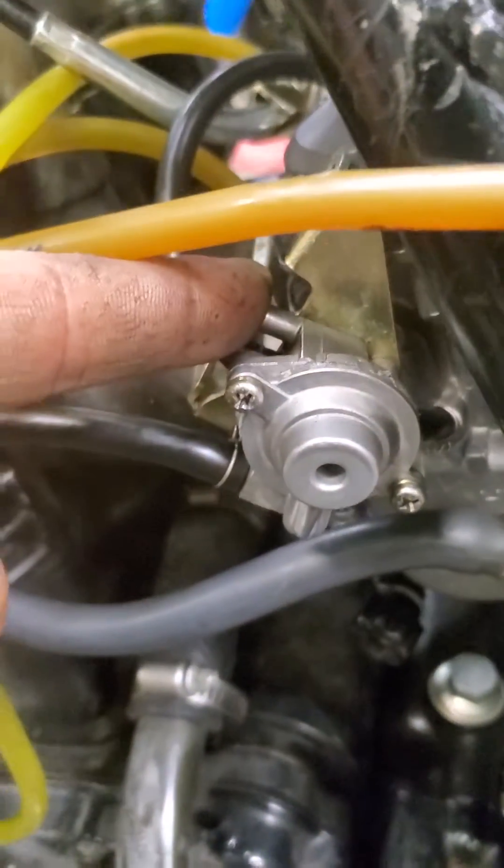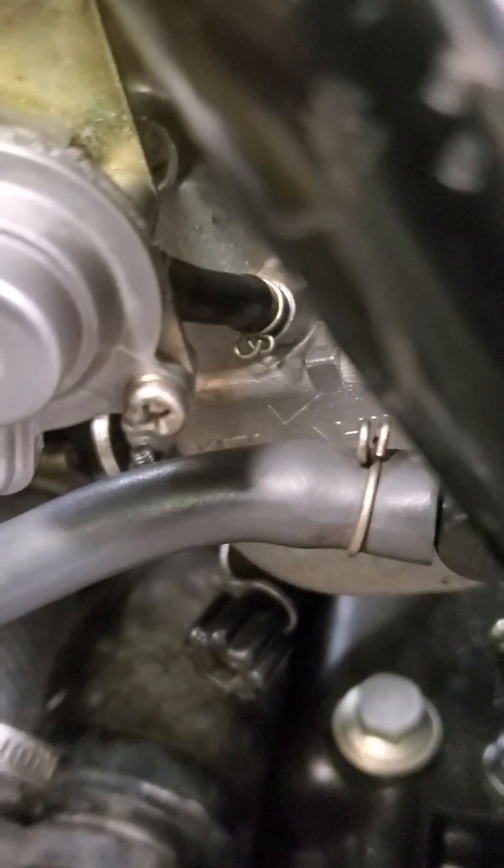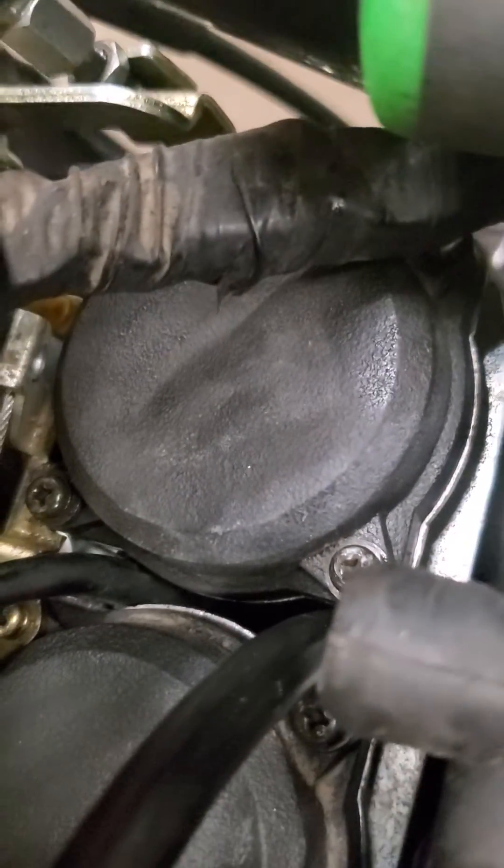That's actually a vent to the air box so that this valve breathes clean air going into that carburetor's pilot circuit. And then the other small hose goes to the right side carburetor pilot circuit.